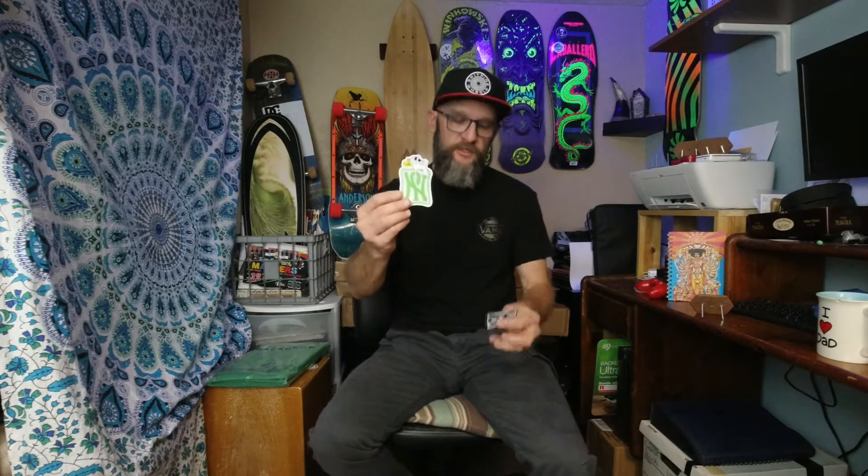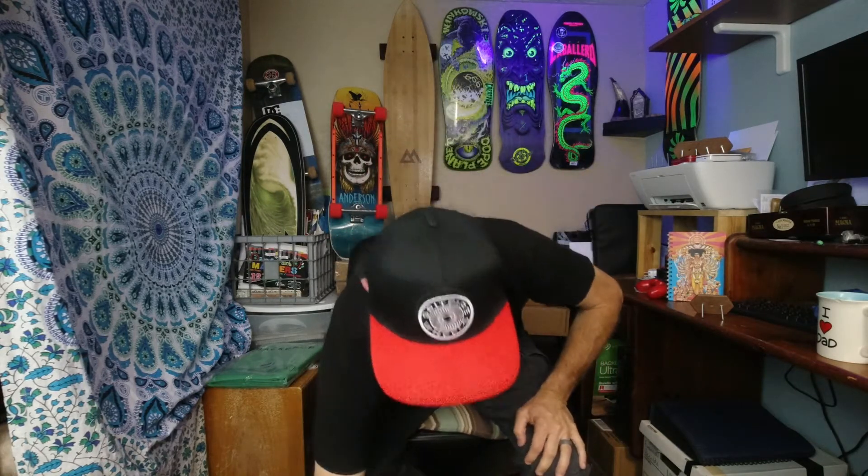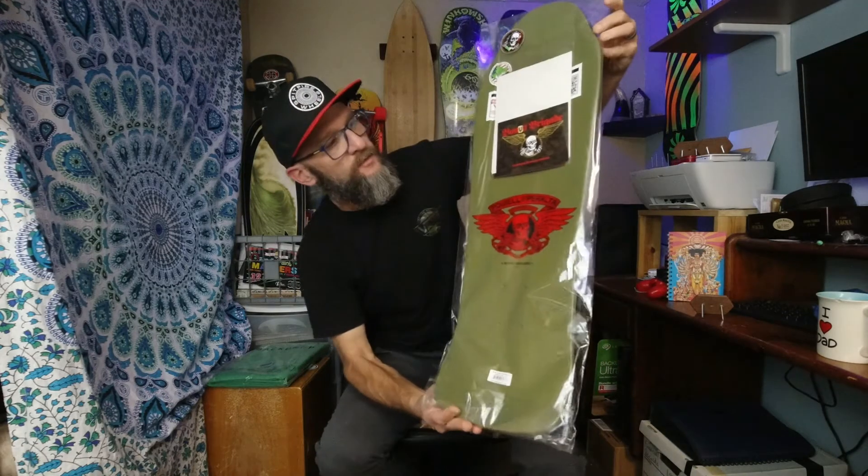Welcome back, here with another unboxing video. My series 13 Bones Brigade boards came in. I'm going to do them one at a time — they're coming in from all over. I had to get them through a bunch of different pre-orders. These ones came from the NJ Skate Shop, New Jersey Skate Shop. They sent some cool little stickers — I love stickers.